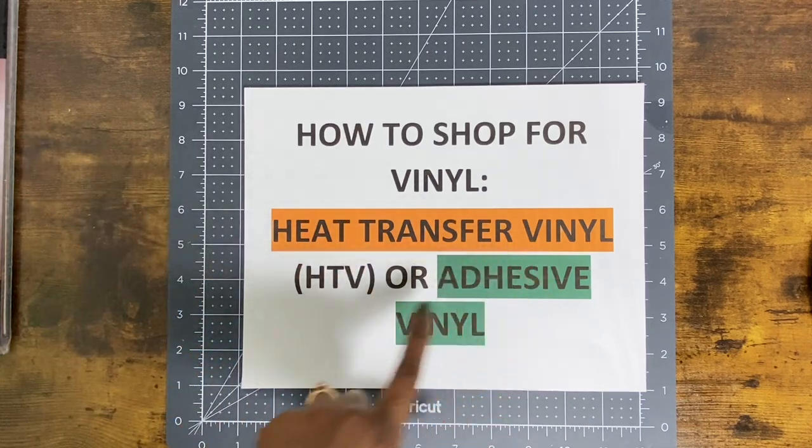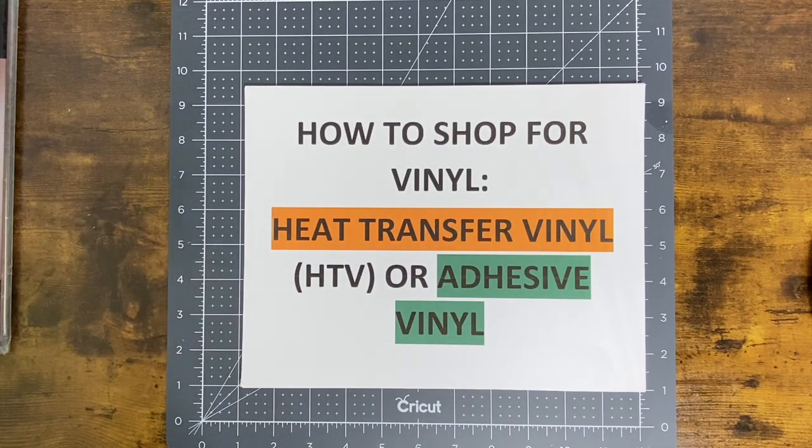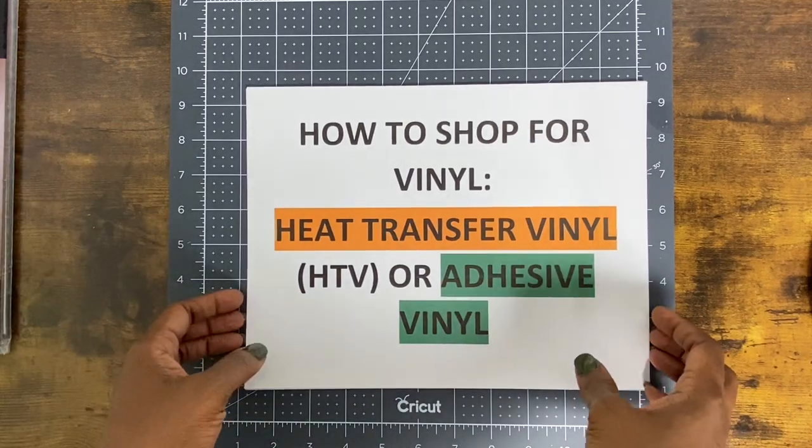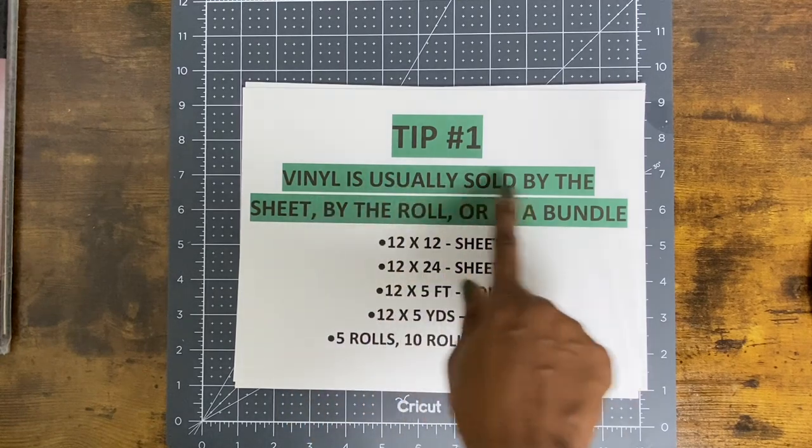We're covering heat transfer vinyl — also called HTV — or adhesive vinyl, which is sometimes temporary and sometimes permanent. Both of those are different types of adhesive vinyl. Tip number one: vinyl is usually sold by the sheet, by the roll, or in a bundle.